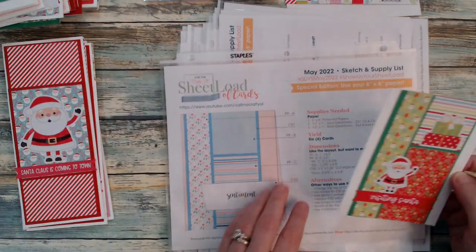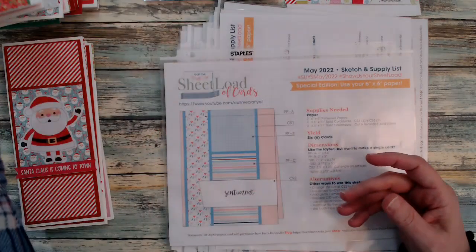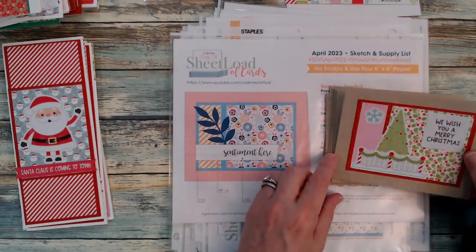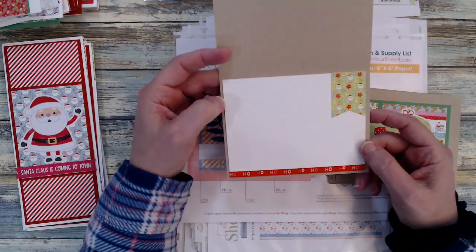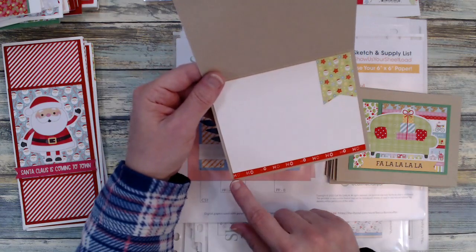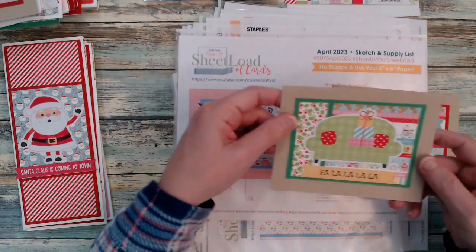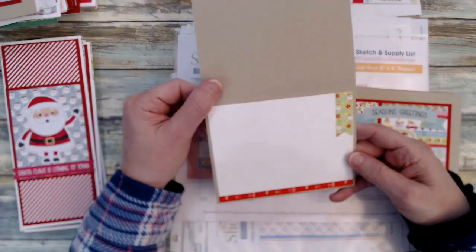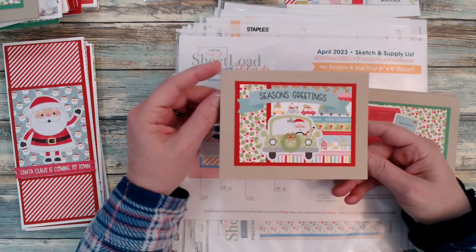Then the May 2022 sketch — I just wanted to add more of some of these embellishments, those ephemera pieces, and more scraps on the inside. Then last but certainly not least, the April 2023 sheet load. Anytime I use craft cardstock for my card base, I always layer it with white cardstock inside so my message shows up better. I also brought in that washi tape and was able to finish off this roll — a smaller roll — using it up on these cards. Two out of three isn't too bad, using up the washi tape and the paper pad.